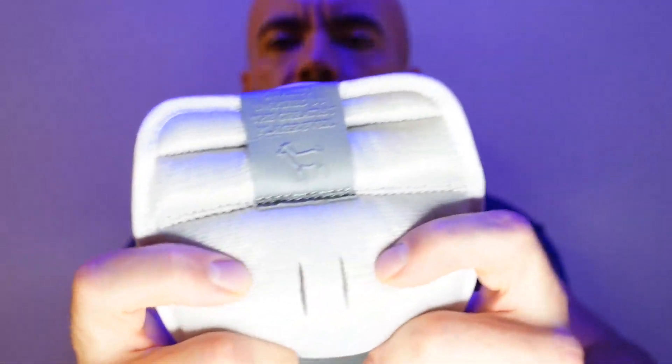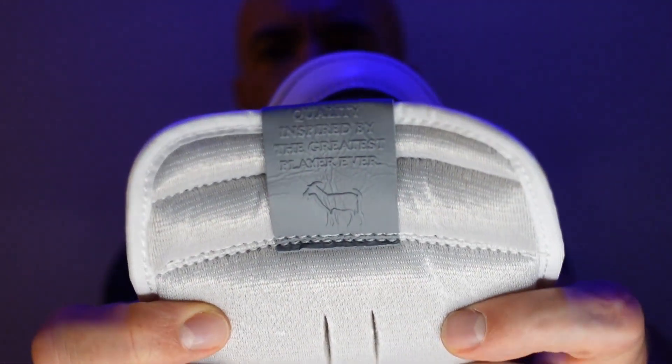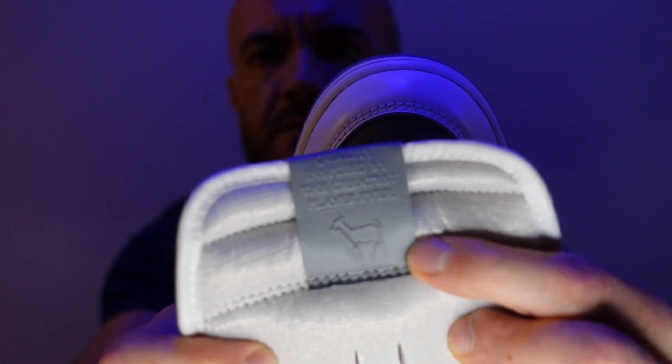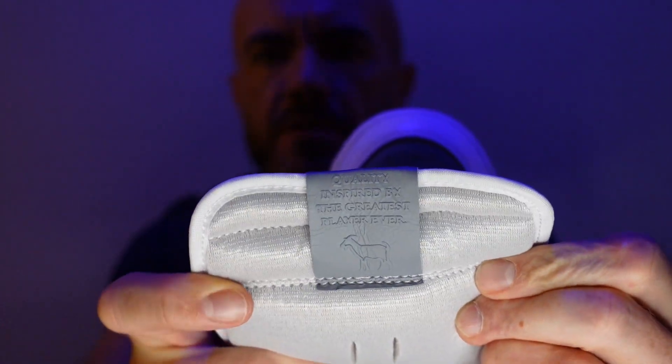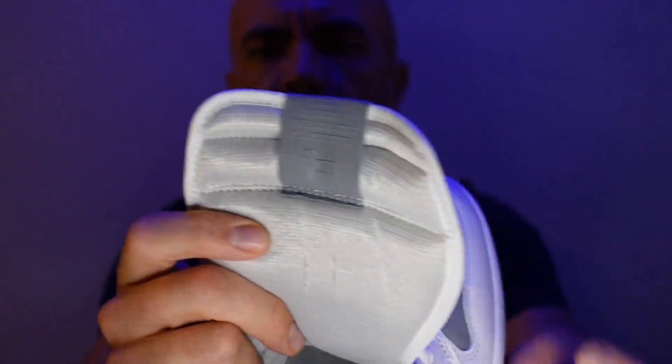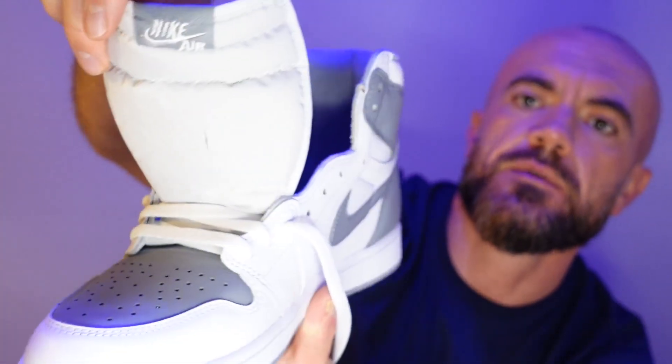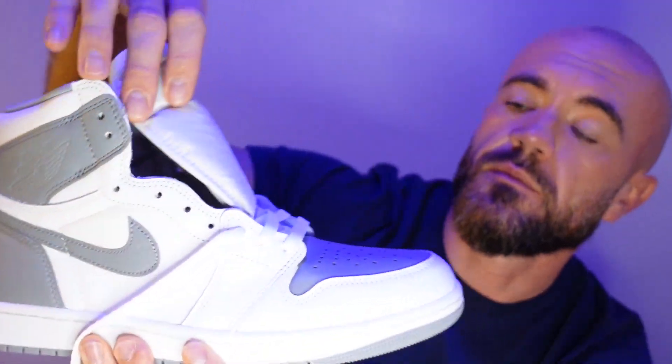On the back of the tongue tag it says 'quality inspired by the greatest player ever' with a little goat emoji — pretty sick. Nice padded tongue. It's sort of like a really light silver — not quite white, not quite gray, kind of in between. Really happy with these.